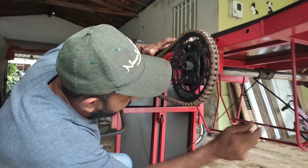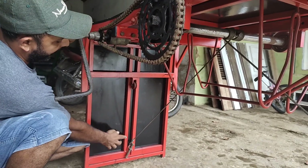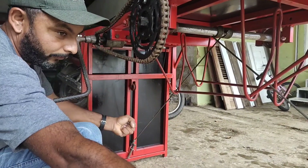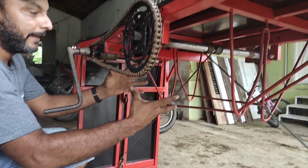Levanta aí a nossa rampa através desses cabos de aço. Esse cabo de aço puxa essa bandeja, e esse outro puxa o lado das rodinhas. A função deles é juntar as duas — e quando elas se juntam, elas levantam a rampa.